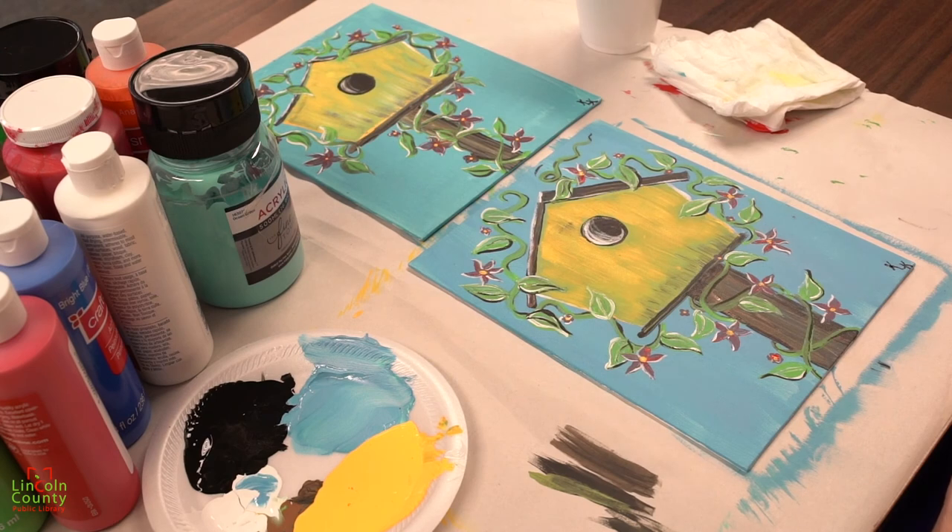Thank you so much for joining me today for Step-by-Step Painting. I want you to know that I miss everybody and I can't wait to have a class again soon. Please join us for another Step-by-Step Painting pretty soon — thank you!